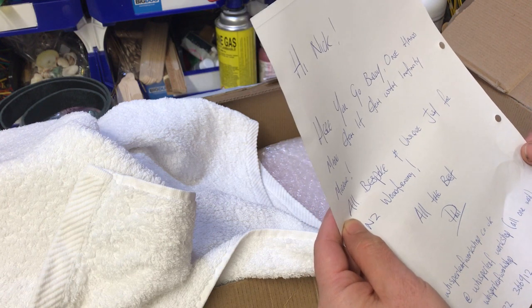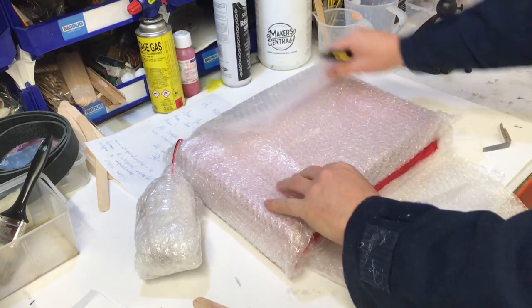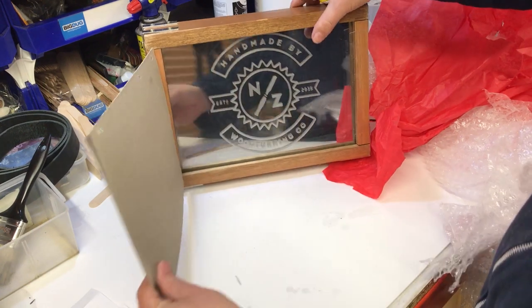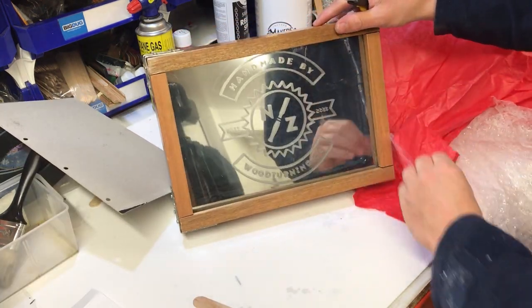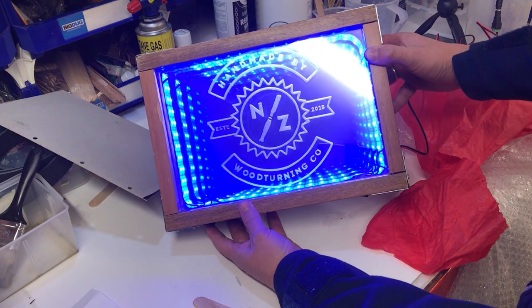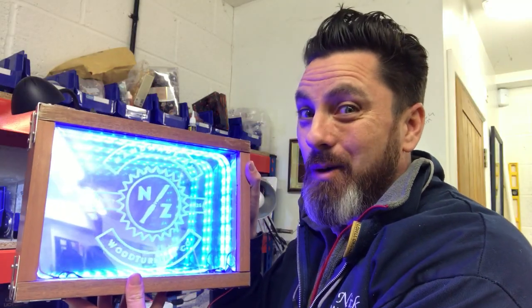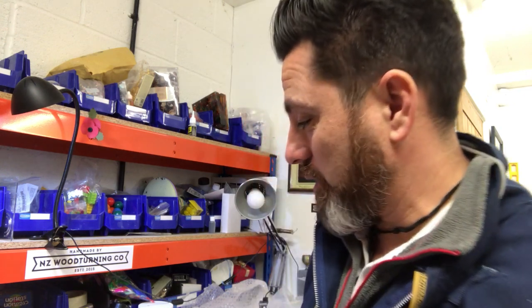One handmade infinity mirror. That looks wicked. Check this out. Look at that — that is pretty cool. This is from Paul, and he's from whisperleafworkshop.co.uk. That's pretty cool Paul. I'll leave links below for this chap. He's on Facebook, he's on Instagram. He must make these and sell them. But that is pretty awesome mate. Thanks so much buddy, I really appreciate that. Hope to see you at Maker Central. I will put links below for you guys to check him out. That is going to go nicely in my workshop.